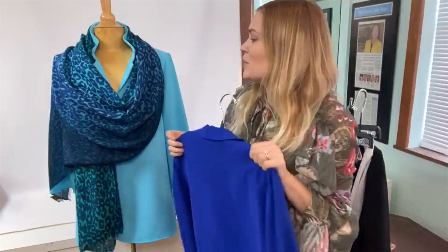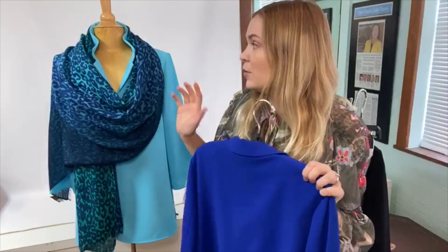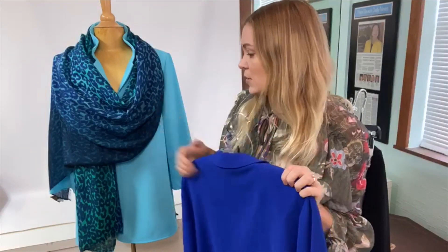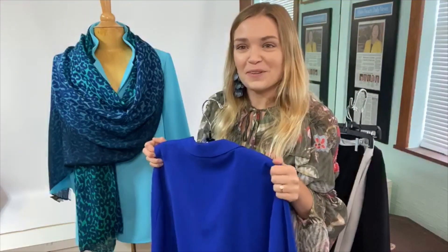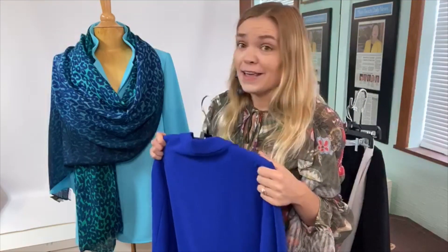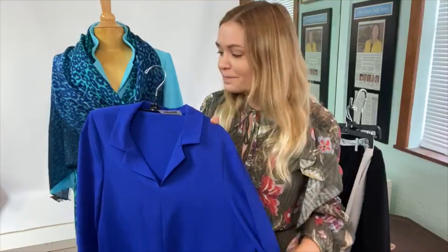My mantra lately has been ascribing to the idea of very simple clothing that I can then punch with fun accessories. I hope this styling tutorial was informative and fun. These tunics are a great addition to any wardrobe, as are any of these wonderful accessories — these are the kinds of pieces that really go miles.